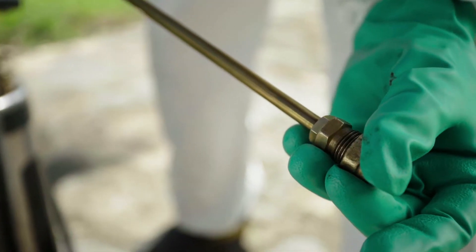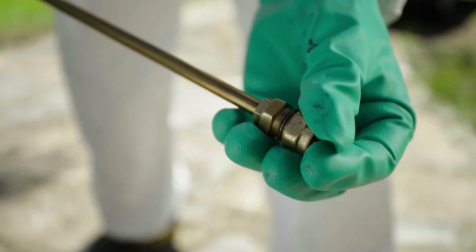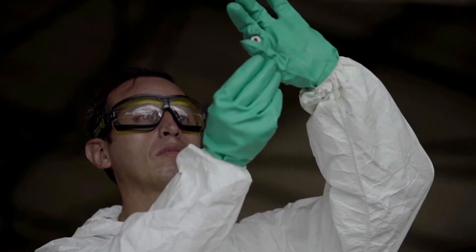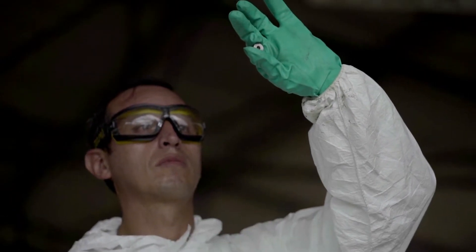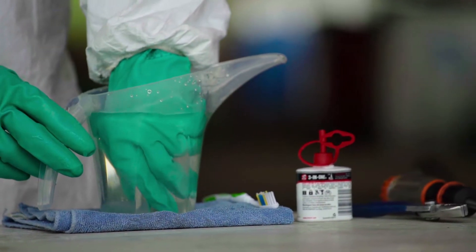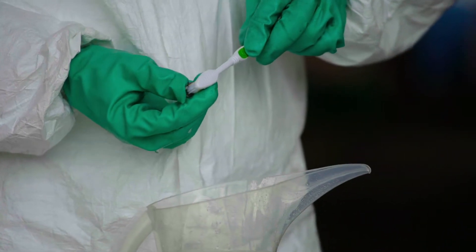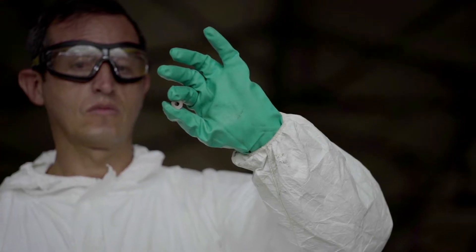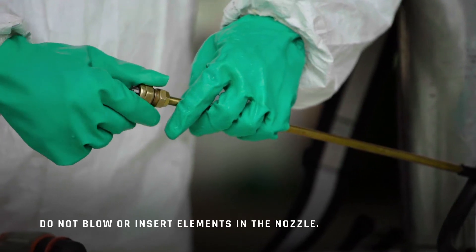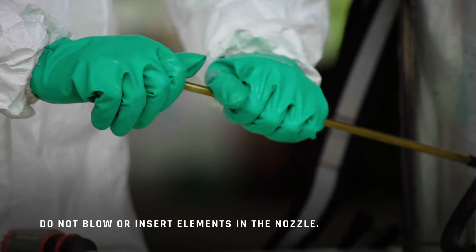The addition of a flow and pressure regulated valve will ensure that the range of flow does not drop with the tank pressure. The opening in the nozzle is very small and there should not be any damage to it. A clogged nozzle should be placed in a container with water for several hours before the obstruction is removed using a very soft toothbrush. Never clean the nozzle using pins or wires. You should not put the nozzle in your mouth to blow through it — remember, it has been in contact with insecticide.